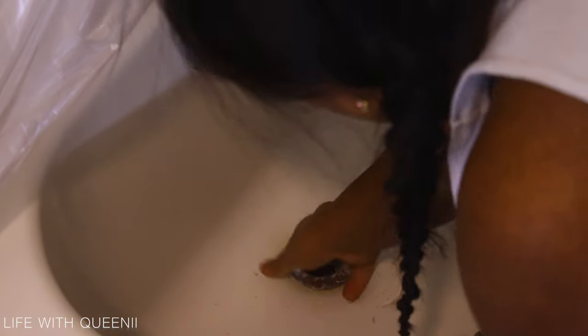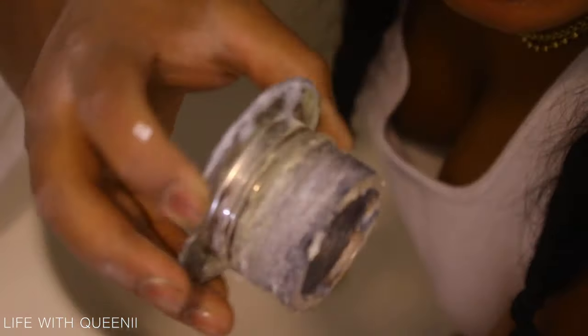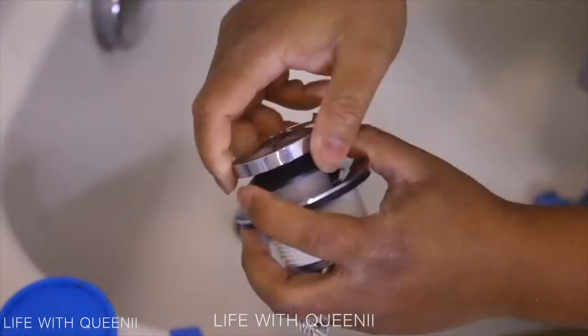This is how the drain looks after I took it out — it has a lot of calcium buildup. You can see the caulk around the threads of the drain, which isn't the correct way to do it based on what I've seen and researched.